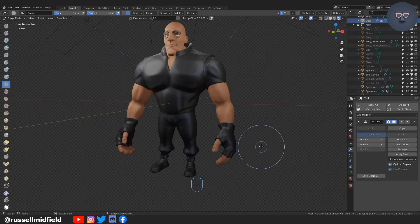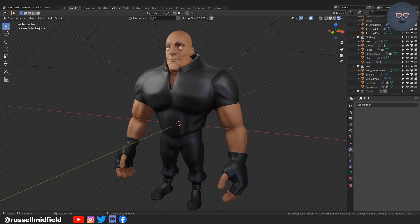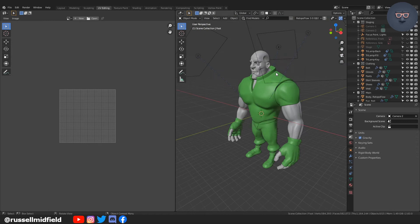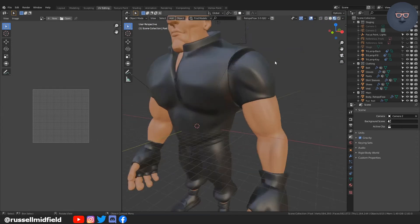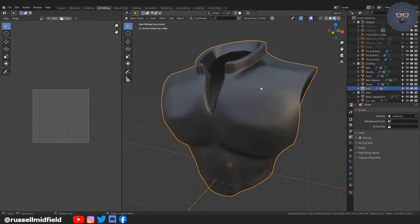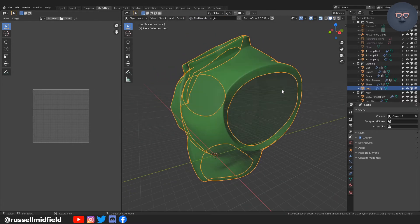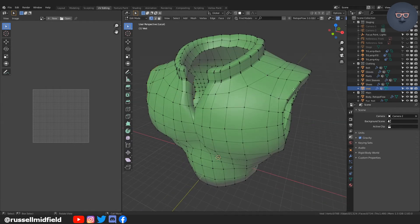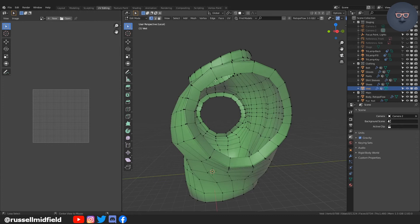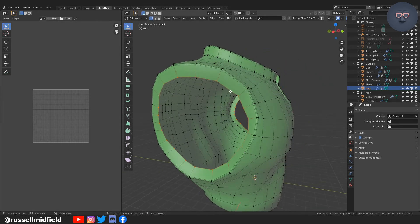Now into UV unwrapping. Going to the UV editing tab, I'm going to select the vest and then go around the mesh selecting loops where a crease would naturally occur in the clothing. This can be around the sleeves, the neck, and down the middle, for instance.